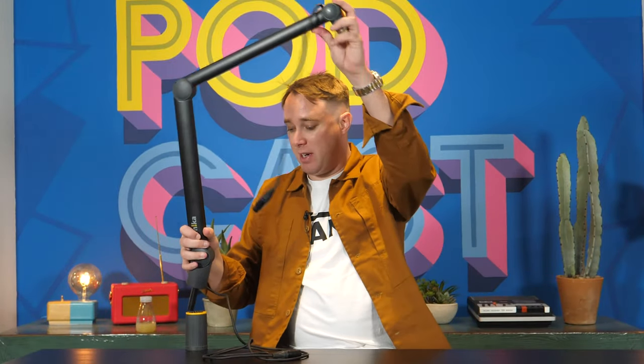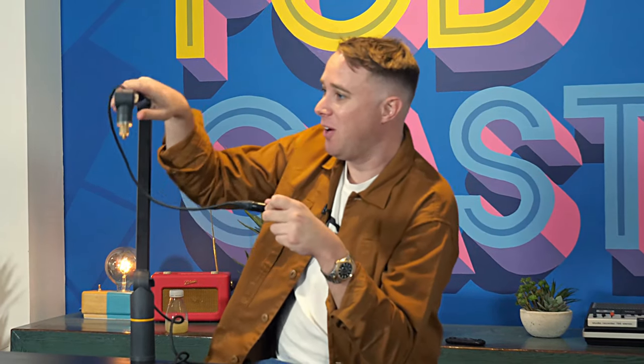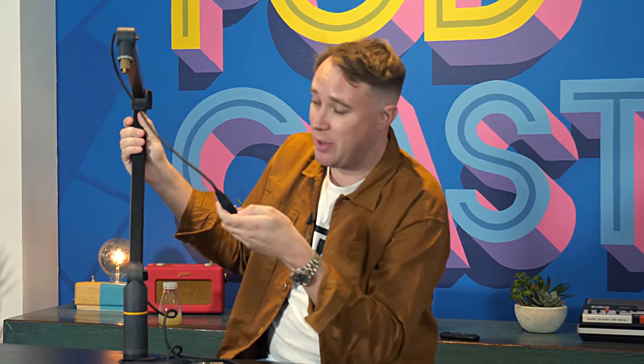So once we've got it mounted, brilliant — we're ready to connect our microphone. Well, actually no, because despite the fact you're spending 300 pounds on a microphone arm, you don't get a connector on the end, which I couldn't believe when I got these. We ordered three of them a while ago and they all came with the cable just with bare ends on it. You need an XLR in order to connect your microphone. I don't understand why they don't provide one of these, because what else are you going to connect apart from an XLR microphone? So why don't they just put an XLR connector on the end of it?